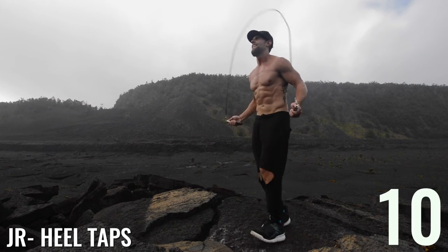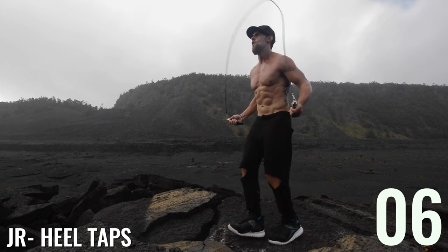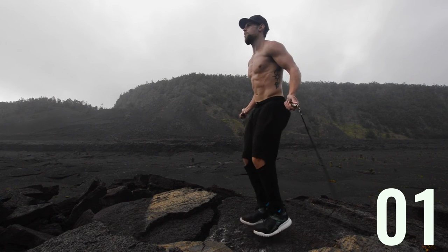Almost done with this first circuit. Once we're done with the first circuit, you're going to rest one minute and repeat four more times. All in all, it's about a 30 minute workout.